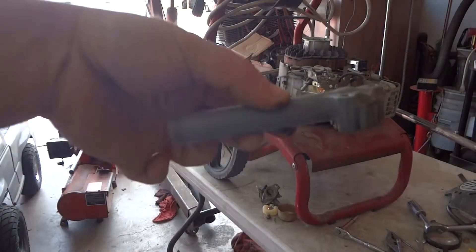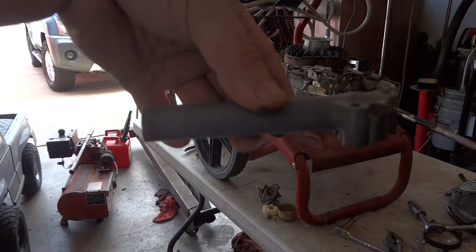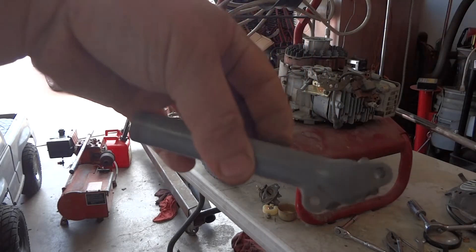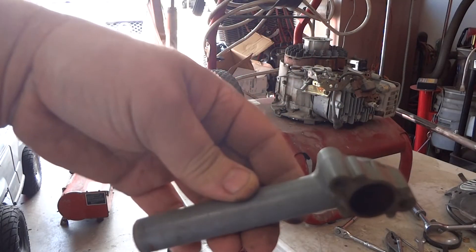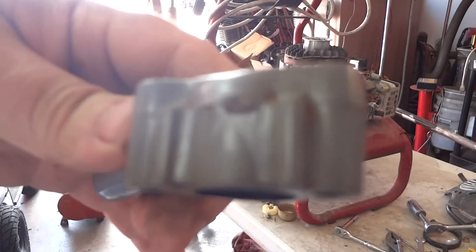Alright guys, so this is the intake tube. It comes right off the back side of the carburetor on this side and goes all the way down into the intake. I thought it was aluminum, but it's actually made out of some kind of plastic — and there is a crack.